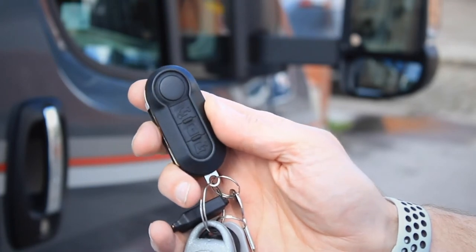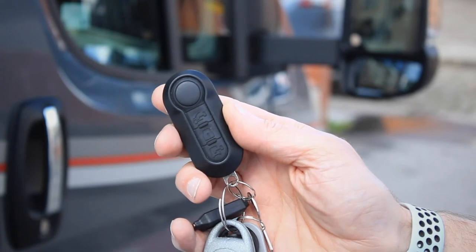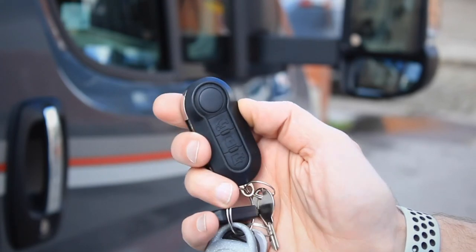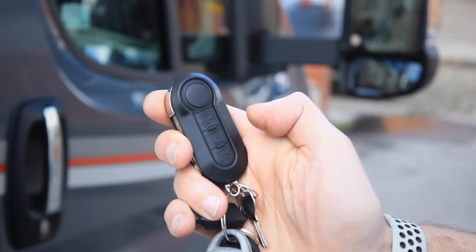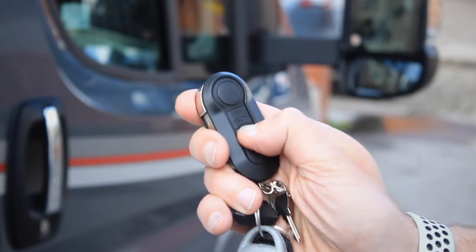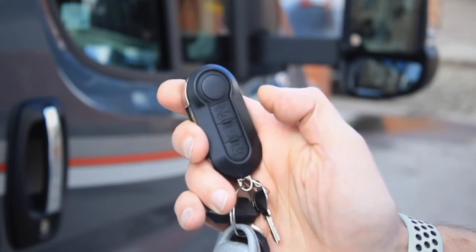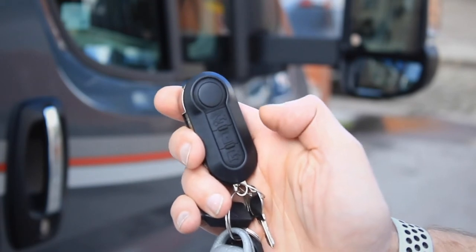You can also arm the alarm and isolate the internal sensors with the remote. Lock in the normal fashion, wait between 4 and 5 seconds, and a second press of the lock key gets a high-pitched beep, which confirms that the internal sensors have been disabled.